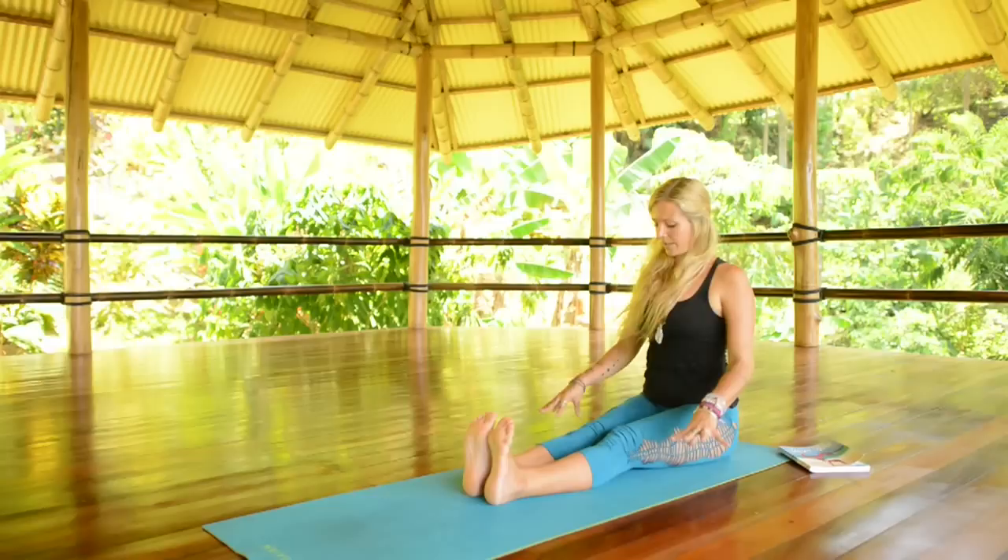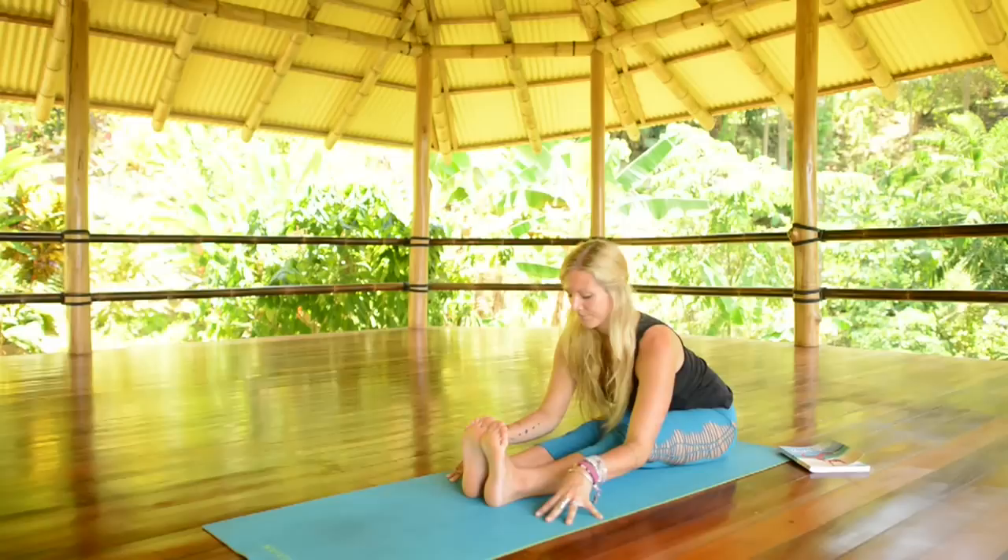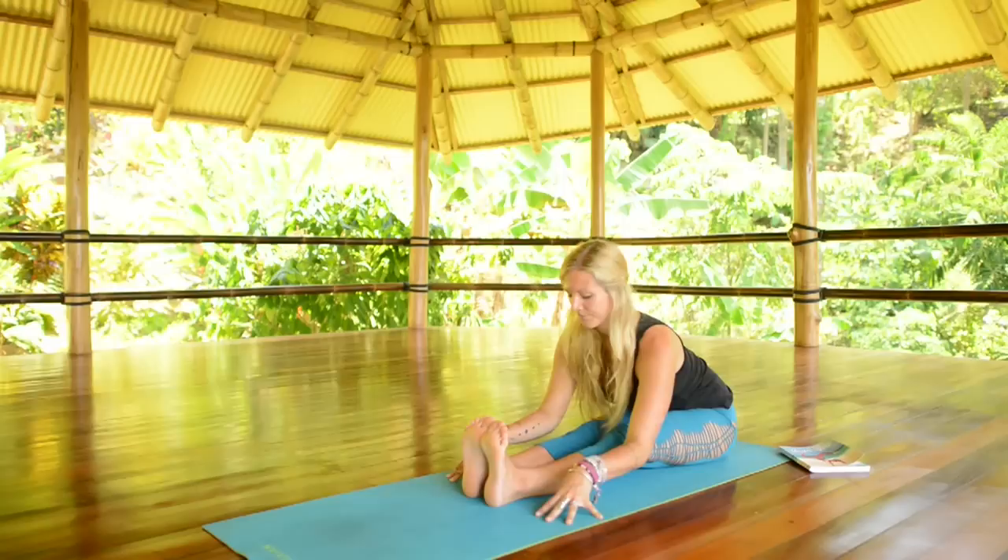Inhale and lift your chest, lengthening your spine. And then exhale, gently walk your hands out in front of you. Stop where it feels good to you — maybe that's folding all the way down, maybe pausing somewhere halfway.